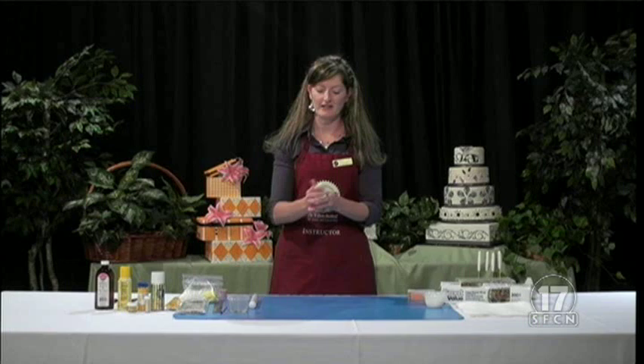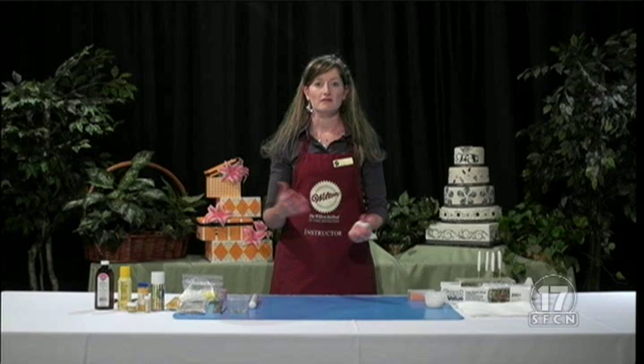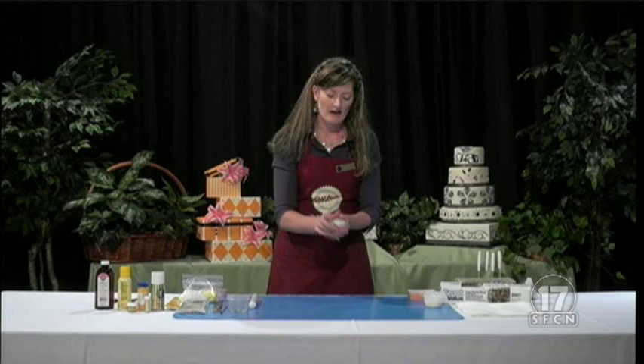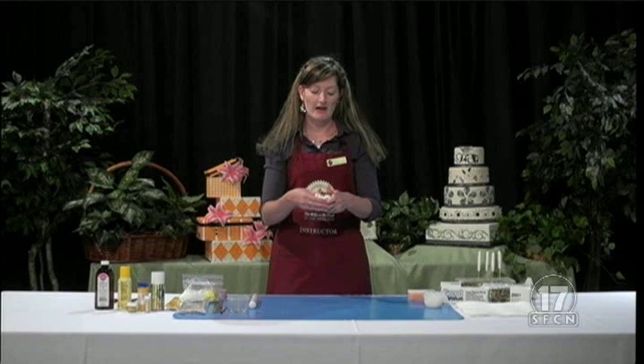We're going to start off by kneading our gum paste and our fondant together. You can do about a 50-50 mix — it doesn't have to be specifically 50-50, but if you want, you can roll out both pieces and take a large cookie cutter to cut out the same shape, and then you'll know it's even. Gum paste is really sticky, so I'm using a lot of shortening on my hands and workspace today. You can use either shortening or powdered sugar — either one works really great.